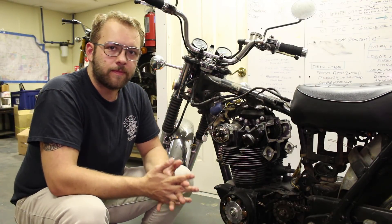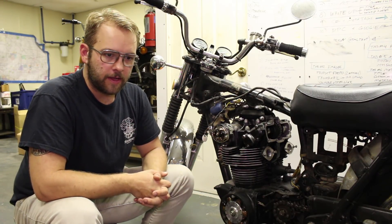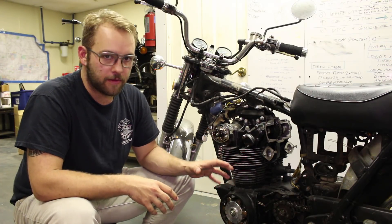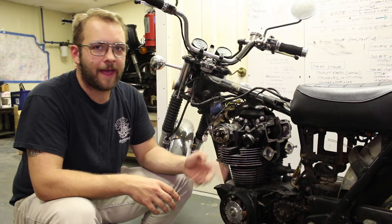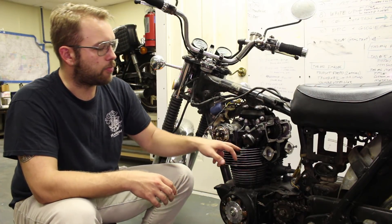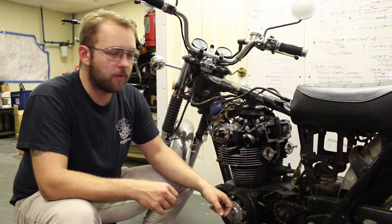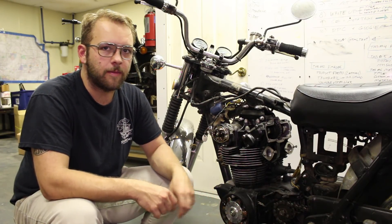The first step in this whole process is adjusting the cam chain. In order to do that, the engine needs to be rotated to a specific spot — 90 degrees past top dead center on the compression stroke of the left cylinder. Brendan has a little trick on how to remember where that spot is, so let's get with him on that.